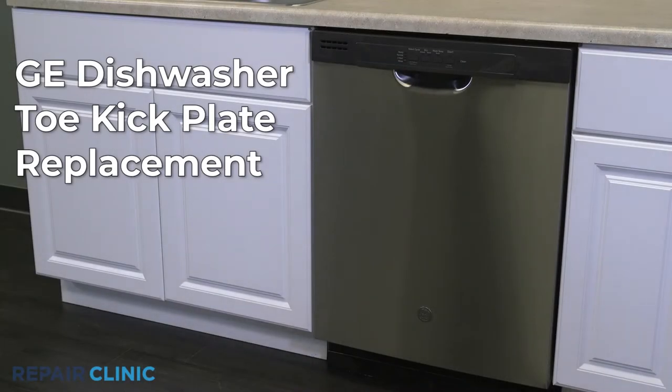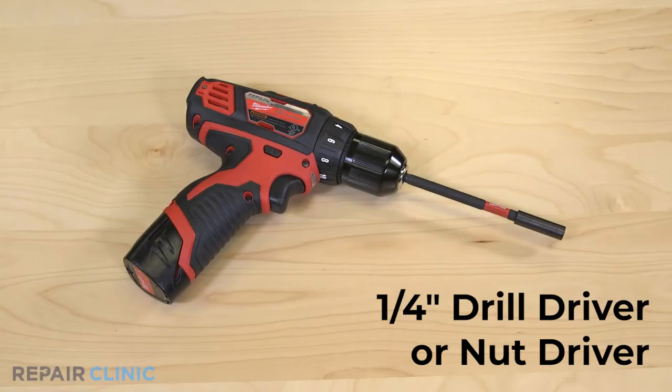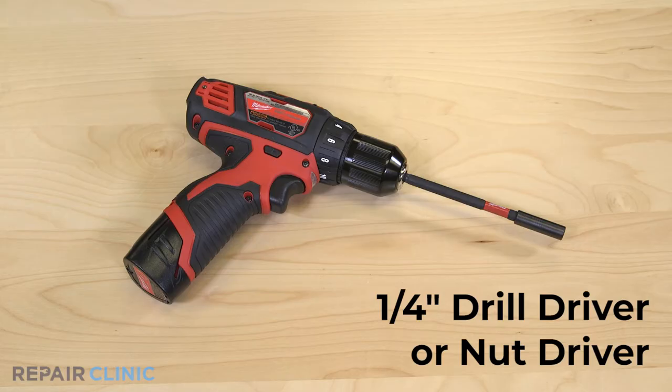To replace the toe kick on your GE dishwasher, you will need a quarter inch drill driver or nut driver.